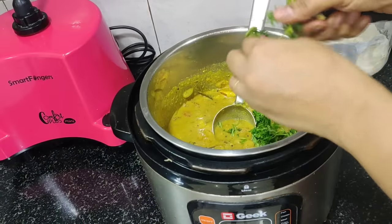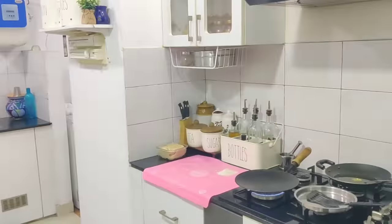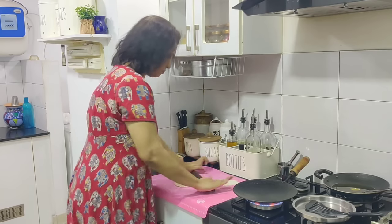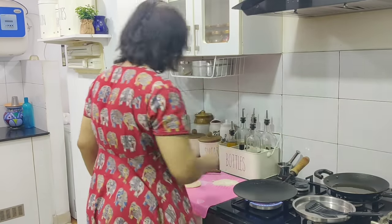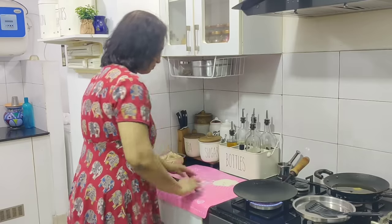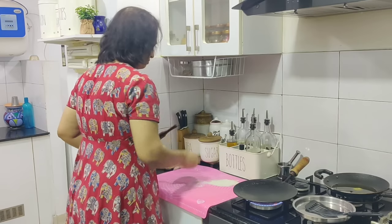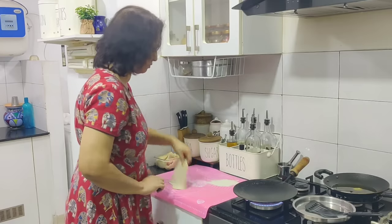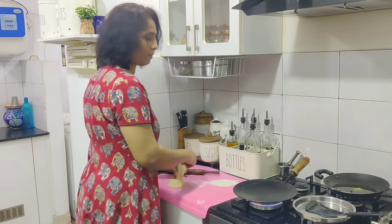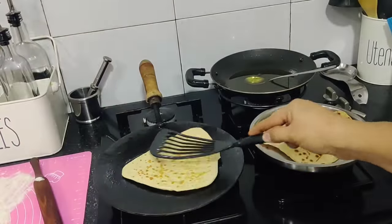We are going to steam it. You can add two chapatis, but it's not easy to cook for me. You can add a little bit of dry and soft layer of chapati — you can do it like this. I am going to cook in the kitchen in the evening.